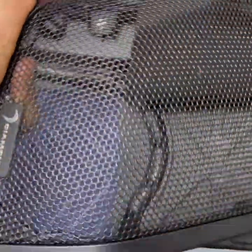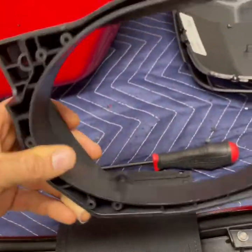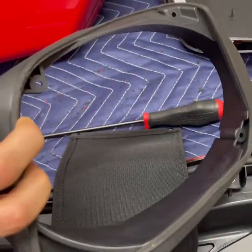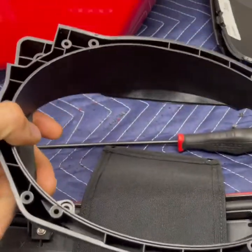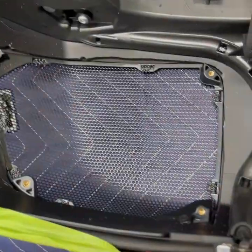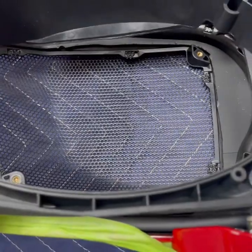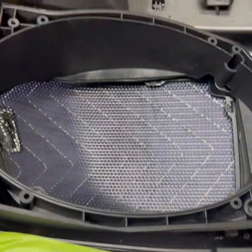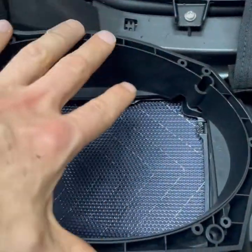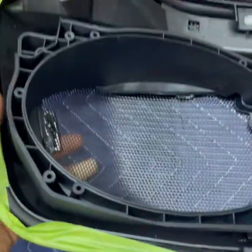We've got our hole cut. We have the Diamond grill and the frame that the speaker goes on to. The grill is going to go in first, and then this lines up and you screw in the four screw holes in each corner. It'll hold it securely — there's a gasket on both sides.